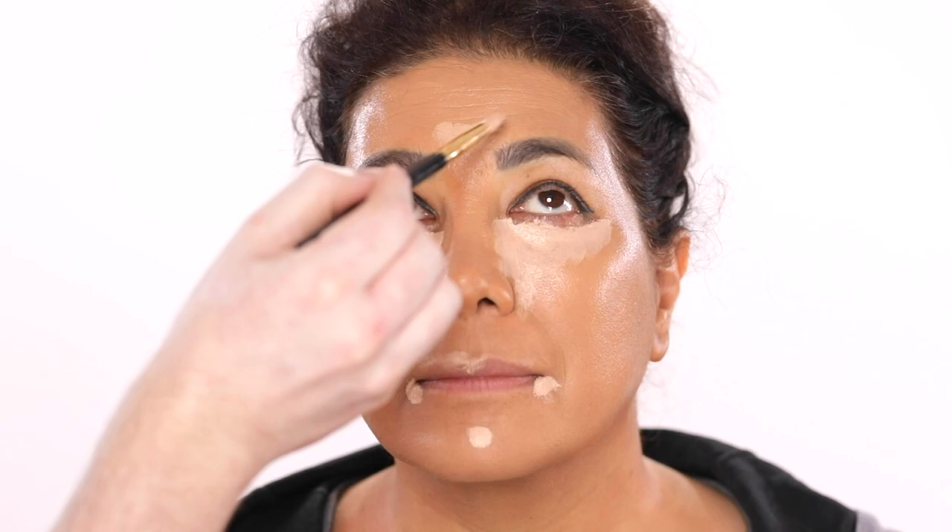For mascara, I'm using the Lancome Hypnose Drama Mascara and running this through the top and bottom lashes. For a look like this, you're gonna want to be a little heavy-handed with the mascara. We want that deep black lash line that looks in uniform with the rest of the look. And then for lashes, I'm using these false lashes in the Style Solar Flares from Raquel Beauty — I'm popping these right on. This, like anything in this tutorial, is optional, but our model loves false lashes, so we're going for it today.